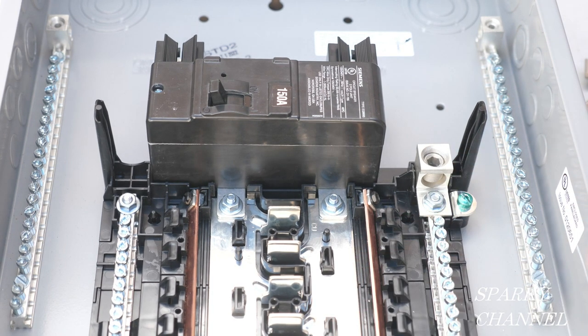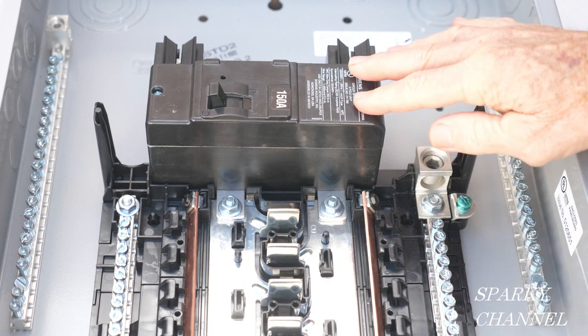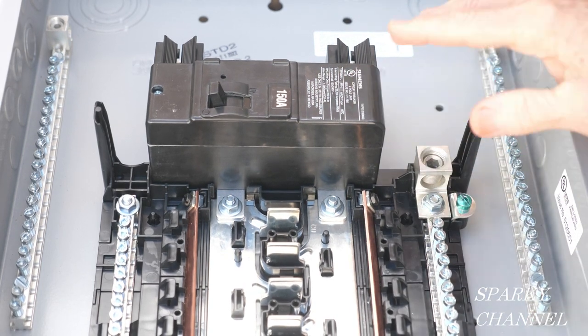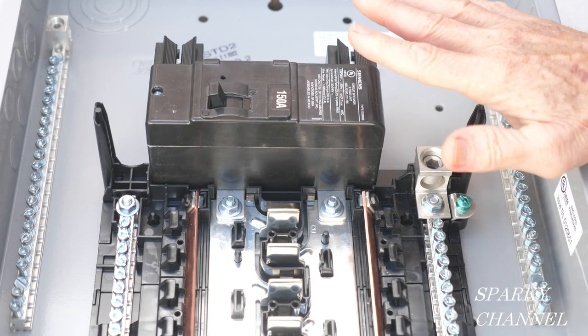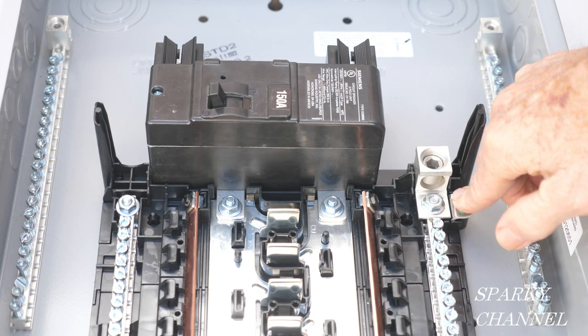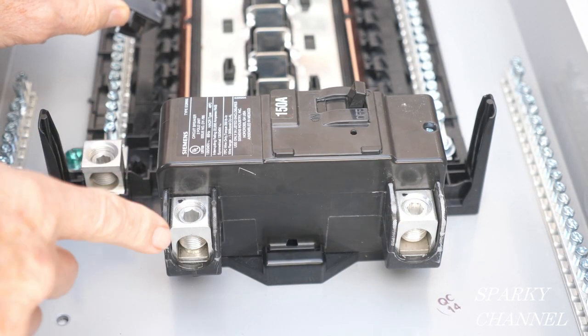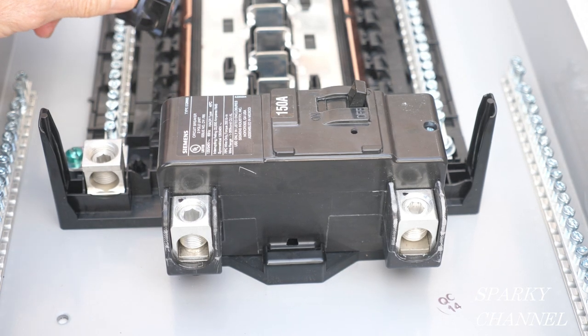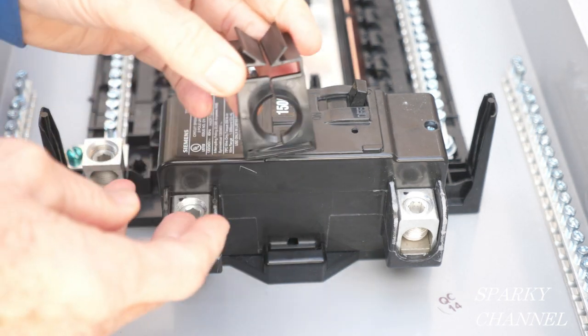We've just converted this from a main lug only to a main service breaker. If it's just a main breaker panel, you don't want the bonding screw. If it's a main service breaker panel, then you want the bonding screw. Now you install your cables here and here, torque these down — it happens to be 250 inch pounds — and you find that on the sheet on the panel door again.